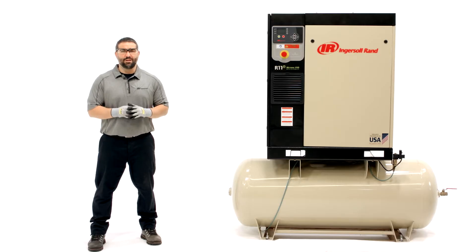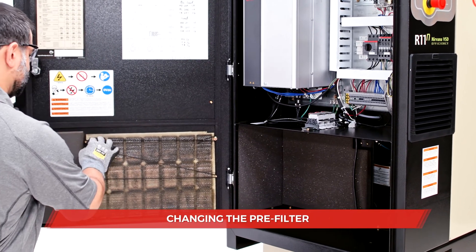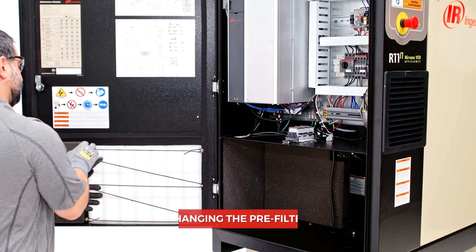Once these visual checks are complete, you can move on to changing the filters. Note that used filter elements must be disposed of in accordance with local regulations. Changing the pre-filter is easy — simply remove the old one and fit a new element in place. The pre-filter may be removed from inside or outside the panel, depending on the model.